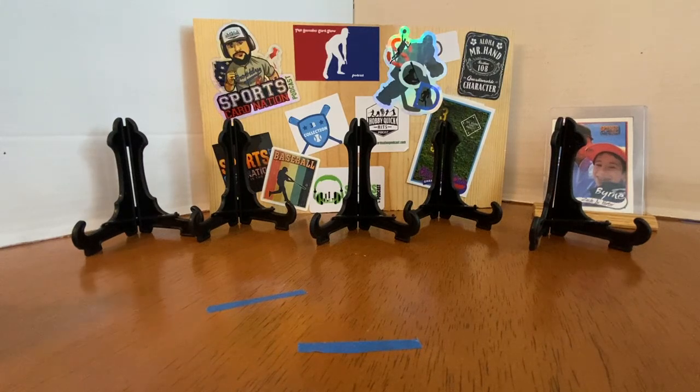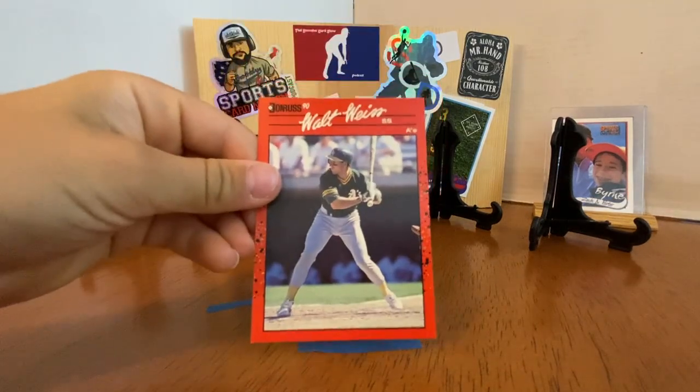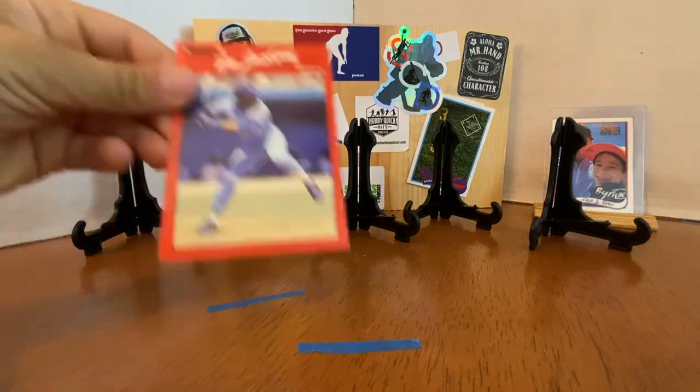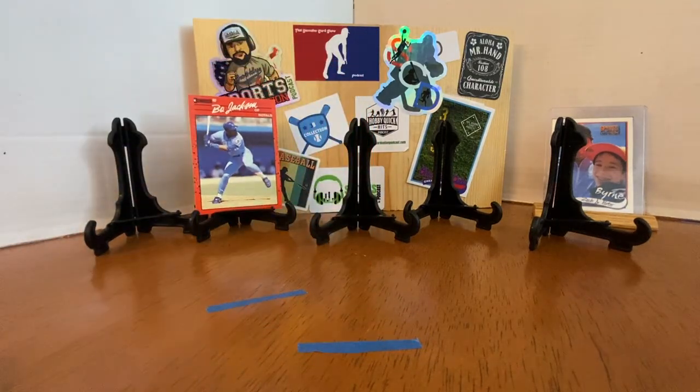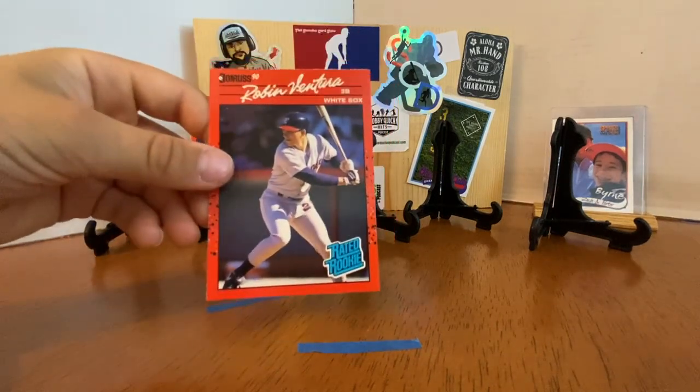Starting with the Donruss, ripping off to the side. Got a puzzle card — Carl Yastrzemski is the puzzle that year. Steve Sachs, Walt Weiss, Joel Skinner, and we got a good one — Bo Jackson. Put that on a stand. Gene Petrali, and a rated rookie — Robin Ventura. This is a great pack so far for the PC.